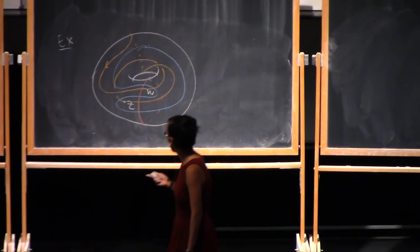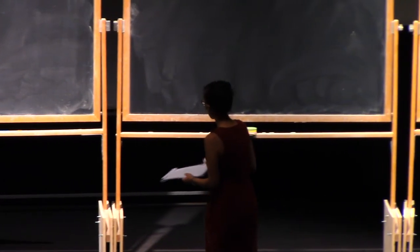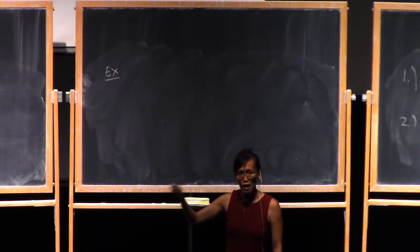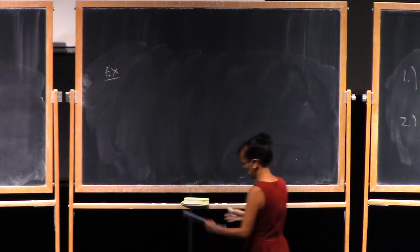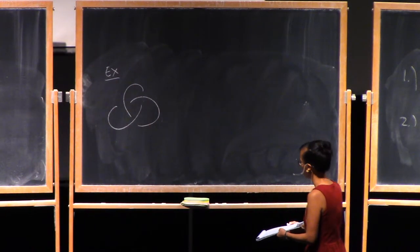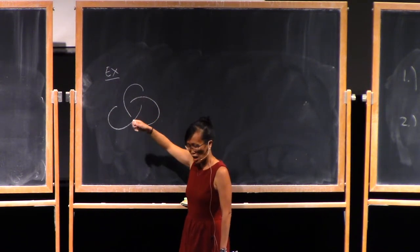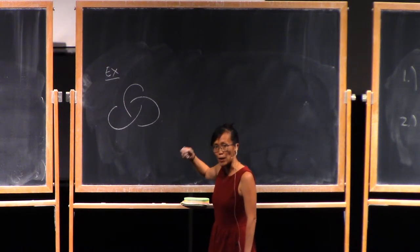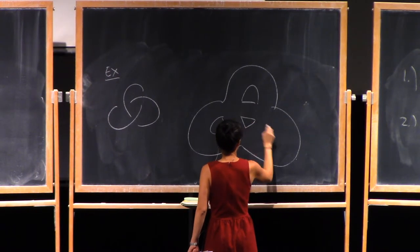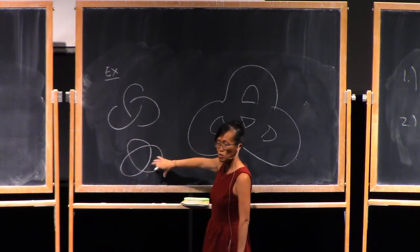One thing you might be wondering: can every knot in S3 be described by a doubly-pointed Heegaard diagram? The answer is yes. I'll prove that by describing a recipe that takes a diagram of a knot and then spits out a doubly-pointed Heegaard diagram for that knot in S3. Let's start with this knot — a projection of the trefoil. If you forget the crossings, you get a graph, and our surface is going to be the boundary of a tubular neighborhood of that graph.